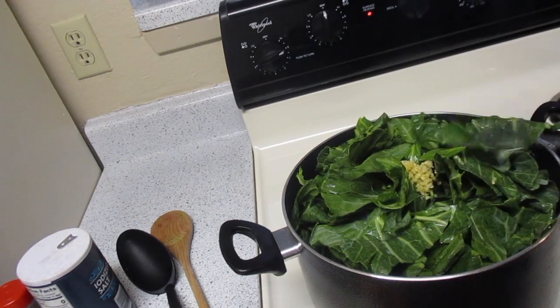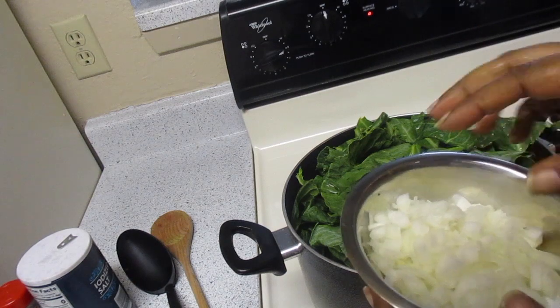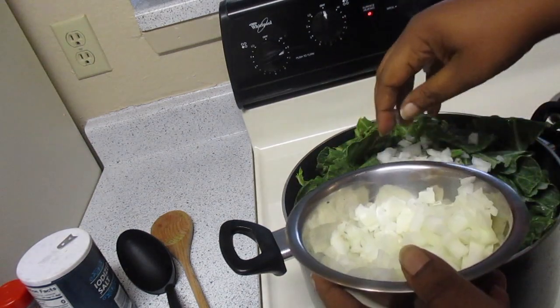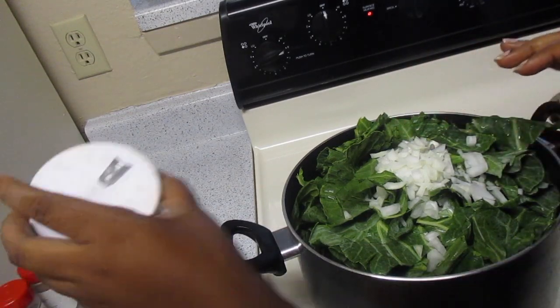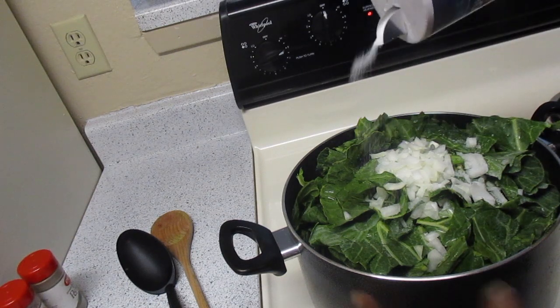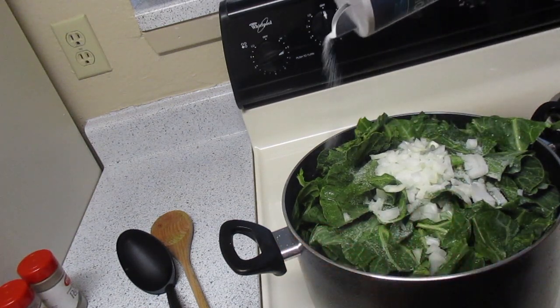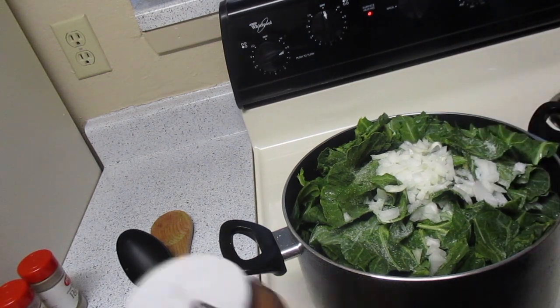First things first, let's go ahead and put some garlic in there — y'all know I love me some garlic. Next, add some onions. I chopped about three-fourths of a medium onion but I got a pretty good amount, so I'm not gonna put all of it in there because that'd be too much. Go ahead and put some salt over top. You may or may not need to add more salt — I usually don't do that until I'm almost done with the cooking process.